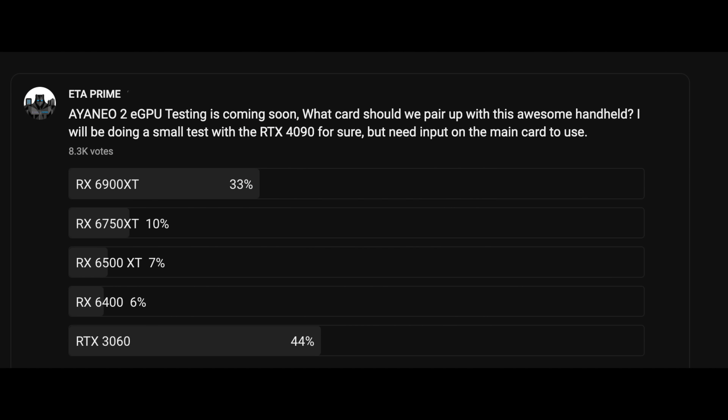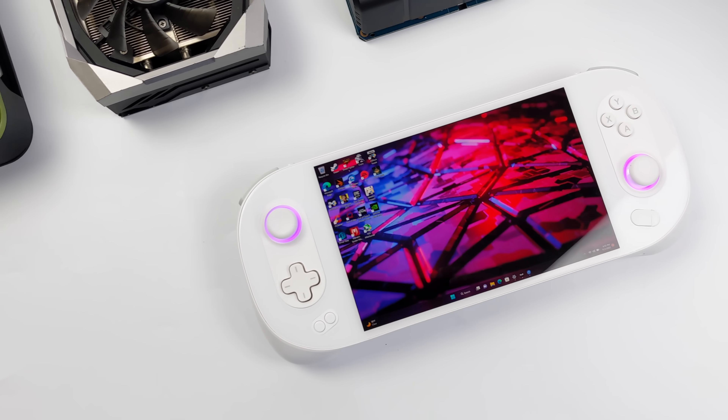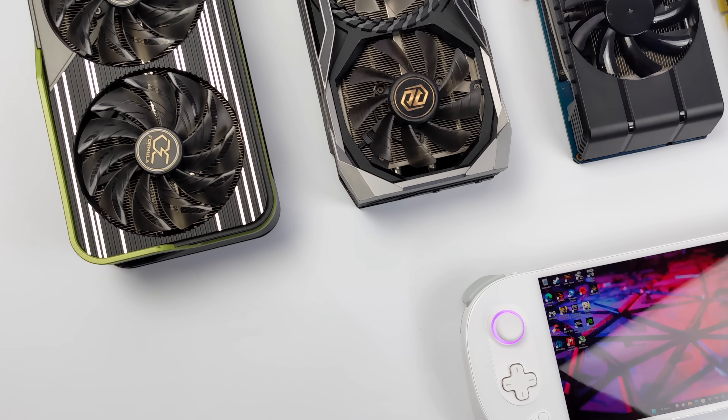Recently, I ran a poll on my YouTube community page. I had five GPUs to choose from. I asked my viewers which ones they wanted to see running with the Aya Neo 2, and as you can see, the RTX 3060 came out ahead, but the RX 6900 XT didn't fall far behind. So we'll definitely be testing both of those out, but I've got two other cards that I want to throw into the mix.